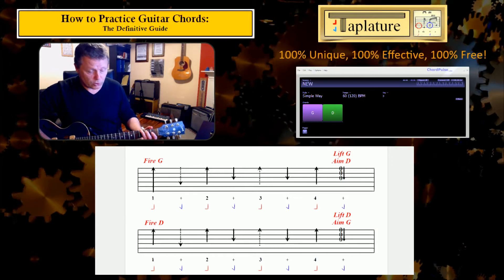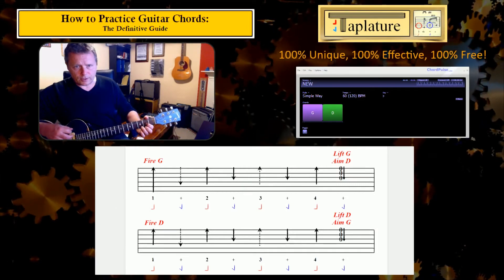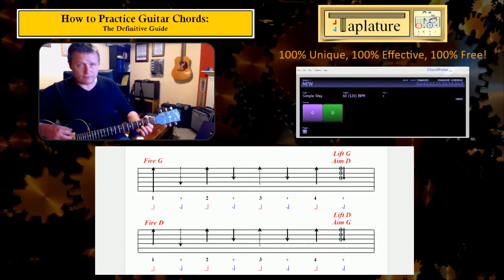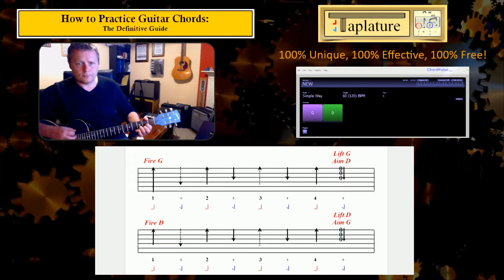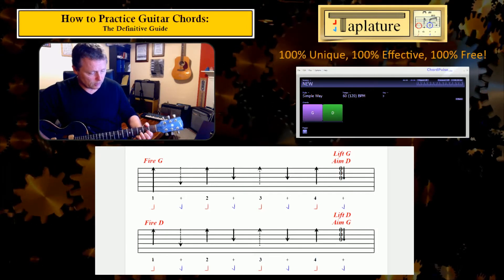What happens with the chord is I aim it for a D in the air. I now have a D prepared, and on the down foot on beat 1 of line 2, I fire that D to the fretboard, which means three things go down together: arm, foot and chord. And vice versa at the end of this line, I lift the D and aim for a G on the up foot and up arm.